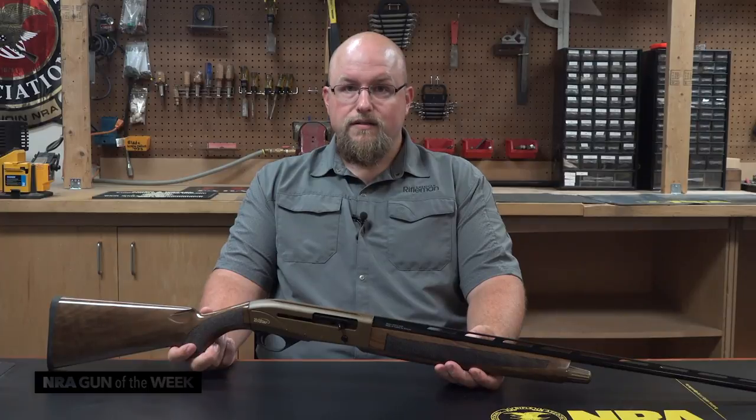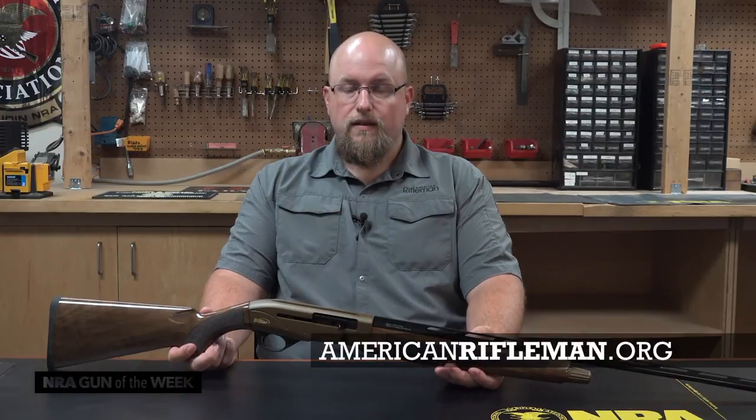To find out more about TriStar and the guns it offers, visit tristararms.com, and be sure to keep your tab open to americanrifleman.org for more reviews like this every day.